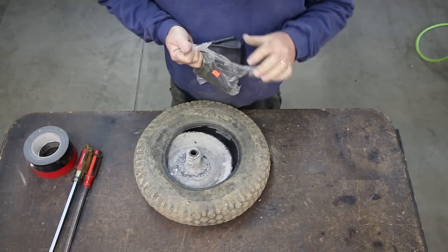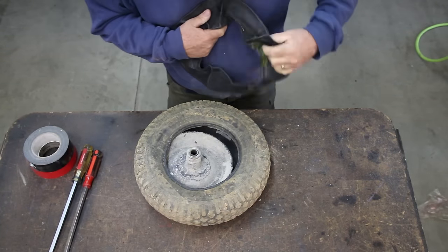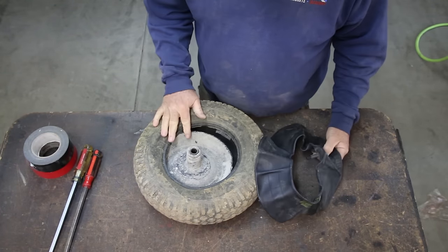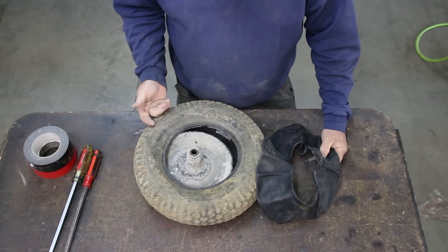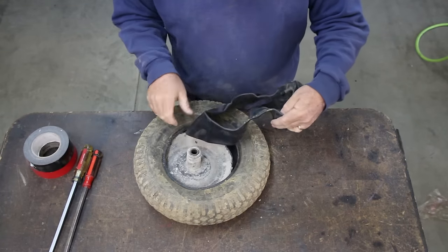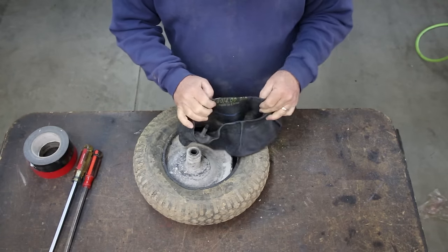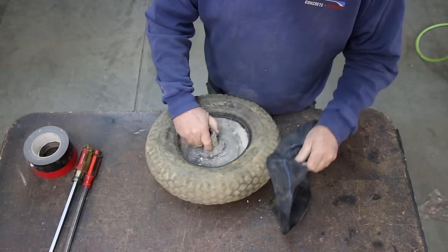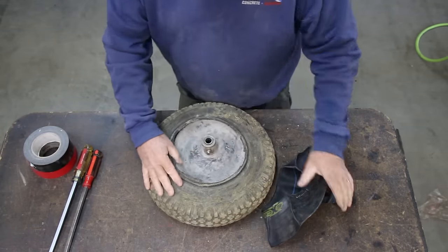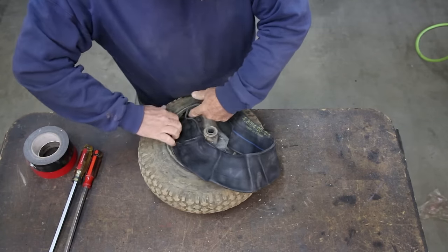Got it out of the way. Here's the new tube. You can get these at the local hardware store — they match these tires pretty well. Eight inch tires are pretty common. First thing you want to be sure of is you get a 480 by 4 by 8 tube, which is what this is — it says it right on there: 480 by 4 by 8 inch. So we got the right tube. Now get the tube in and find the hole for the valve stem. Kind of work the tube in there.